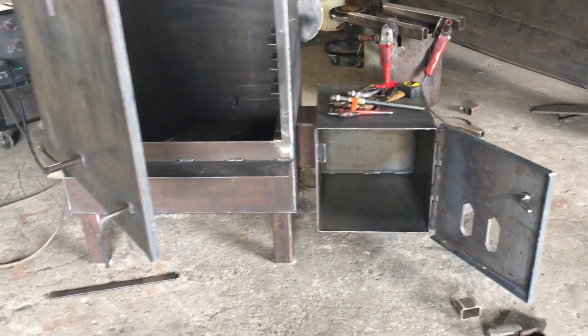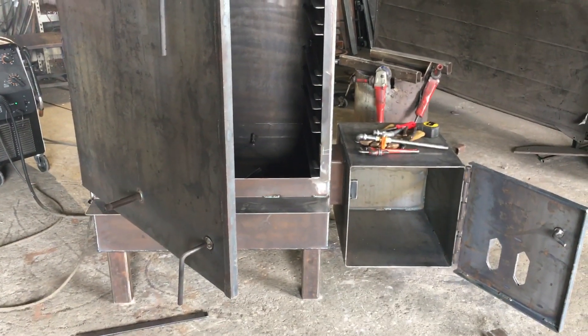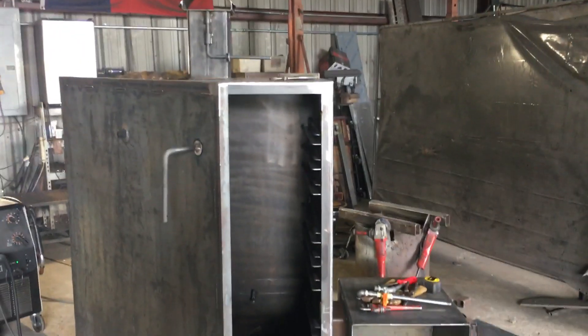There's a reason for that foot access door — it may be going into a concession trailer, and everything will be operated from the front.